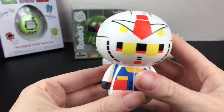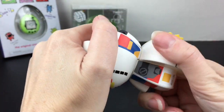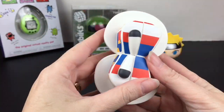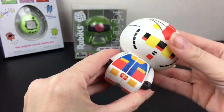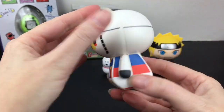Oh this one's so cool! Of course you can mix it up, spin it around, just line it up and then twist again — looks like a little Tippies. Then get the body back in order, so that's a cute, fun puzzle-meets-figure.